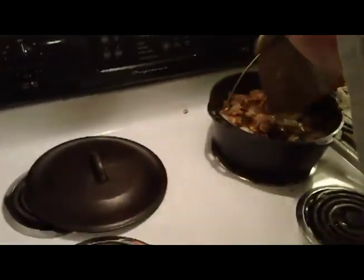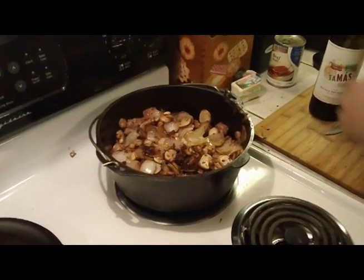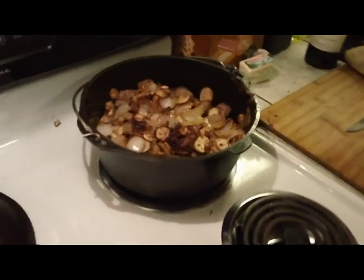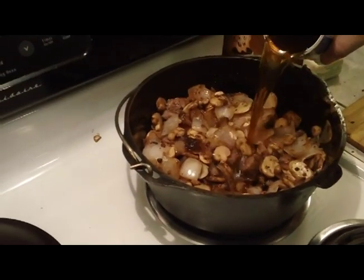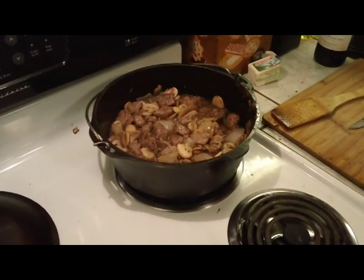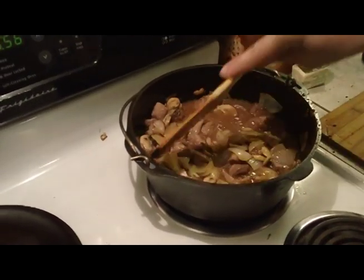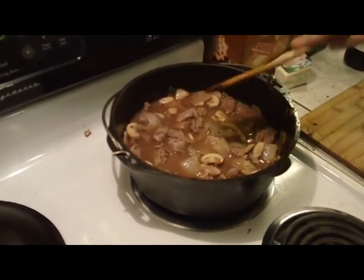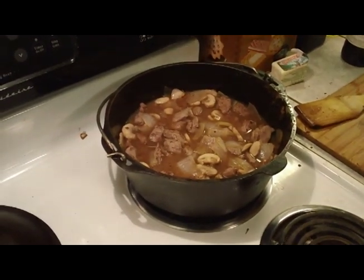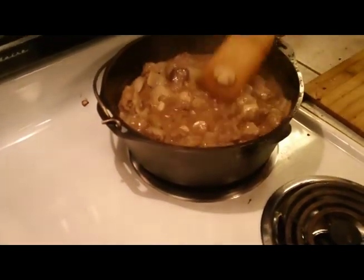Get this back on the heat, turn it down, kind of between a medium and low setting. Pulling out a can of beef broth. I'm going to add a little water to this - just want to get it just to the top of our ingredients. What we're going to do is bring this up to a boil, then shut the heat back down and let it simmer for a while. You want your liquid boiling when you add thickener to it - that's kind of what makes it react.